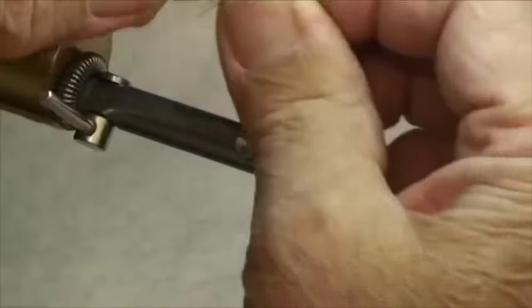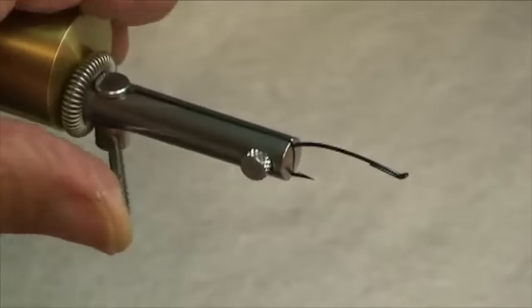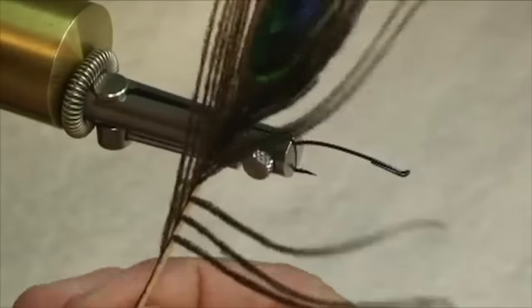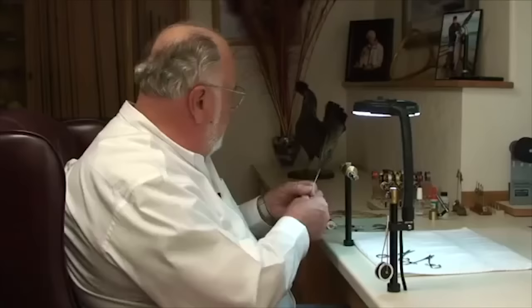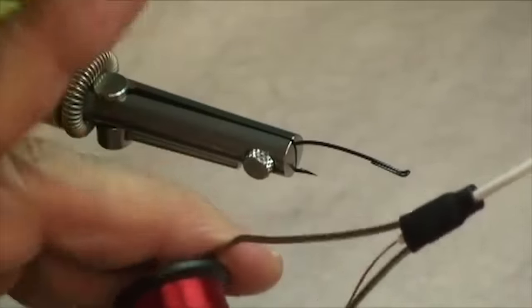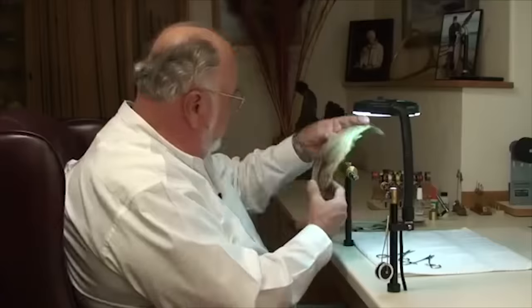First the materials we're going to use. I'm going to start out with one of Alec Jackson's spey fly hooks — this is a number five or number seven; I haven't quite figured out his numbering system yet. We're going to use some peacock hurl. The original pattern called for peacock sword for the tail, but we're going to use the tips of this hurl for the tail and this for the body. We're going to use some red floss — this is regular rayon floss, put it on a bobbin, it's a lot easier to handle. And then for the wings and the hackle, we're going to use some beautifully marked badger hackle. It's got a lot of variation in it — pretty nice neck there.